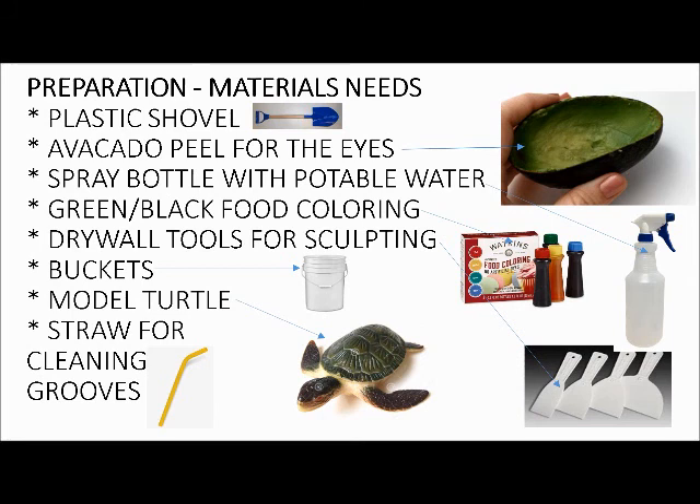I recommend getting a straw for cleaning grooves. Nothing here is very expensive, but the straw will make a difference when you're cutting those grooves in on the shell. You need to blow that out so it looks like a shell, with a smooth clean surface. This is a tool I especially use just for doing shells when I make turtles.